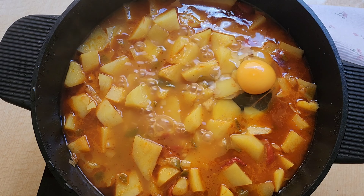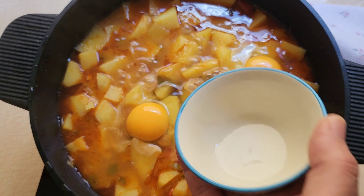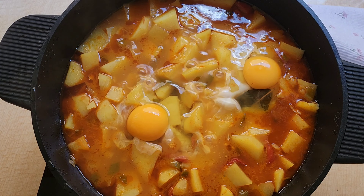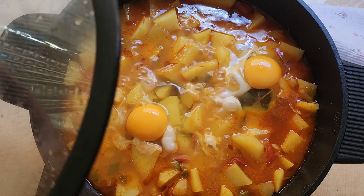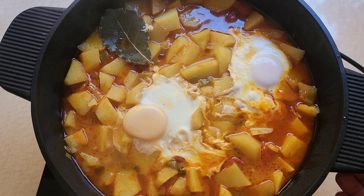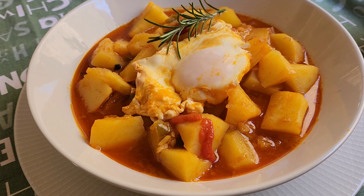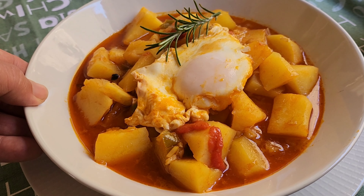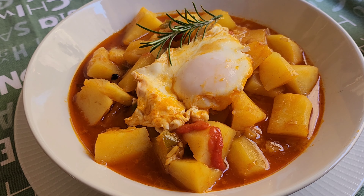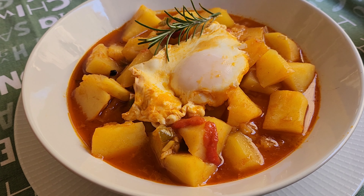Tenemos la patata ya tierna. Vamos a incorporarle un par de huevos y lo tapamos para que el huevo se haga bien con el caldito y se nos haga la yema. Ya lo tendríamos listo — mira qué guiso tan rápido de hacer. Mirad qué pinta tiene, qué caldito, qué cosa más rica con el huevito. Espero que os haya gustado y nos vemos en la próxima receta, muchas gracias a todos.